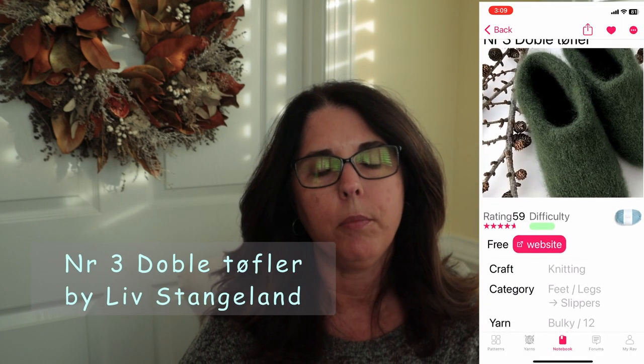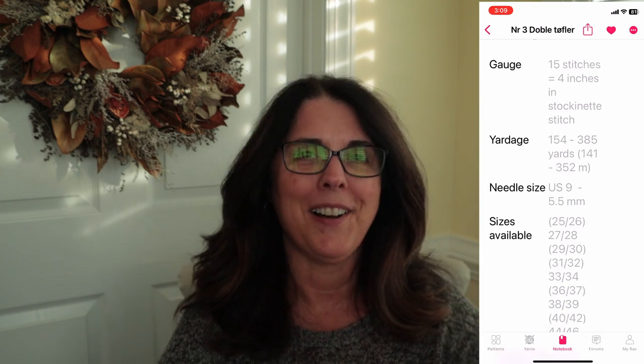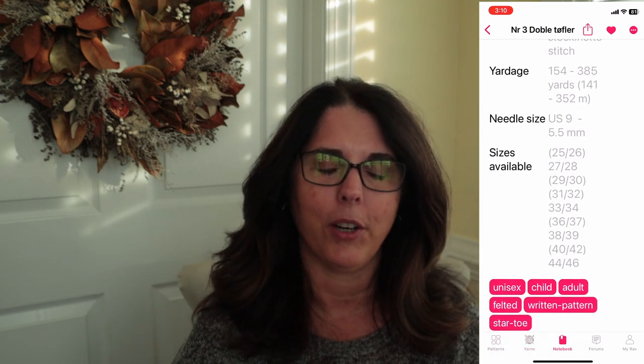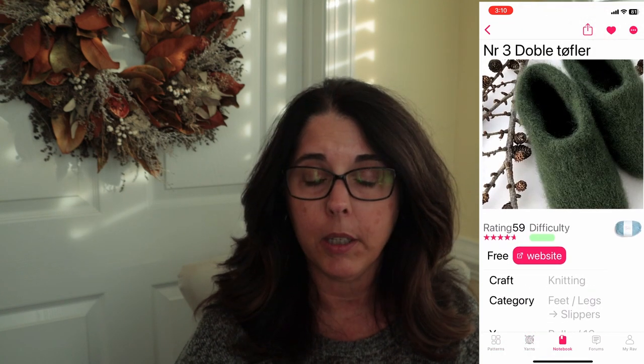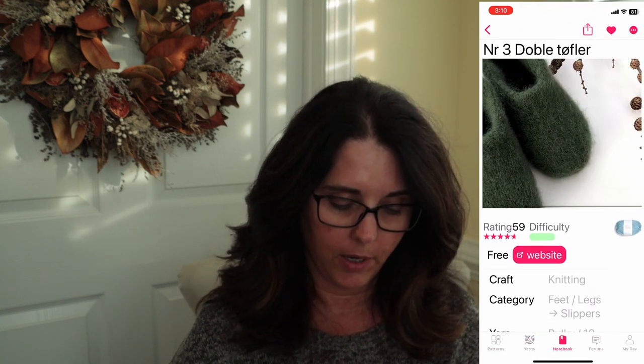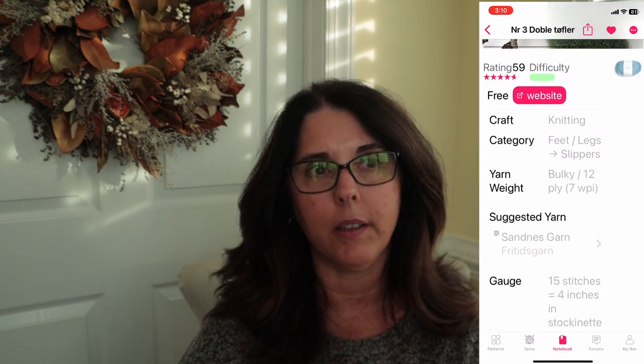This week I'm going to do something a little bit different and do a project vlog as I knit the Sandiskarn double slippers. You might know these if you watch knitting traditions — they've been quite popular. They almost end up looking like a little pair of pants before you felt them. I'm going to try that for a quick Christmas gift, and if I'm successful, I'd like to do a few pairs.